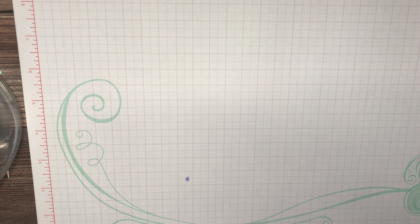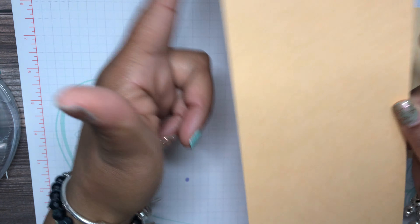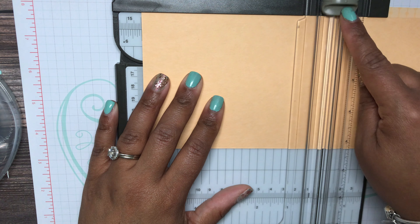Let's get into the card. We're using Pale Papaya designer series paper — this is four and a quarter by eleven and I'm going to score it at five and a half with my trimmer. Our Stampin' trimmer is the best — it's in the annual catalog and if you purchase it you will not regret it. It has the scoring blade and the cutting blade all in one.